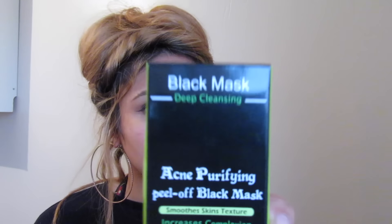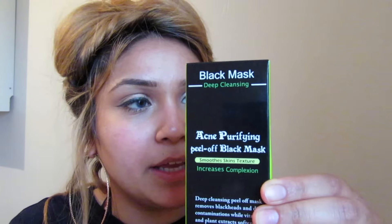Hey guys, so today I'm gonna be filming a little review about the Shills black mask. I've seen so many people do a review about this and I've been dying to try it out myself. It's an acne purifying mask that's supposed to lift blackheads and impurities in the skin, making your skin look nice, clear, shiny, and smooth. It contains naturally derived ingredients - calendula, rosemary, and grapefruit - to help rebalance and clear your face.